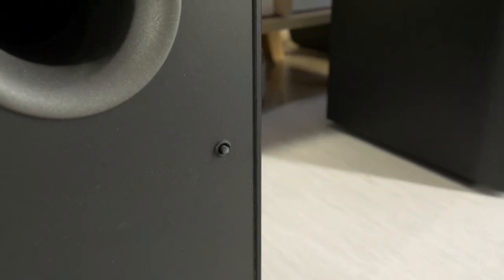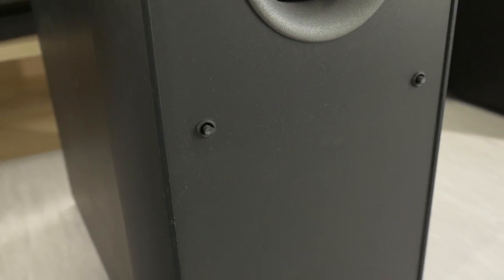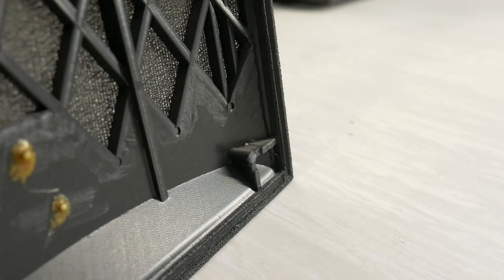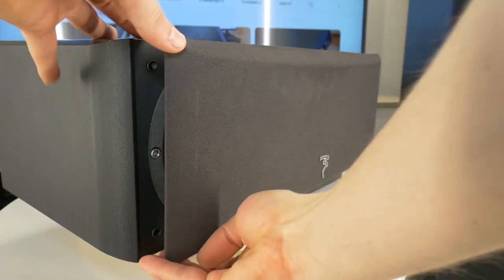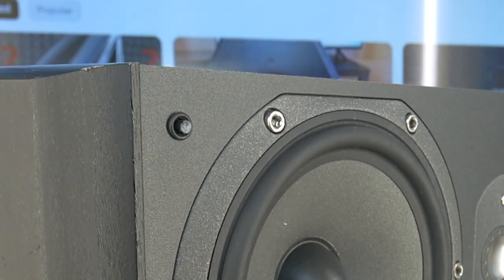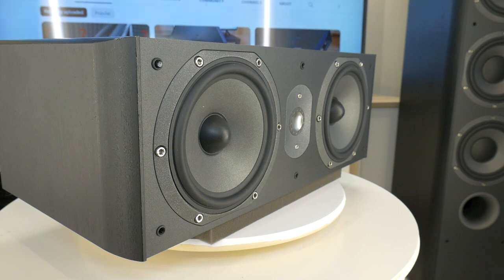Hello audiophile! If you came across this video then you had the same problem: speaker grill plastic pegs accidentally breaking off. This happens when the speaker grill is removed from one side — for example only from the top — and the bottom plastic pegs have to hold too much and break under pressure, just like me.